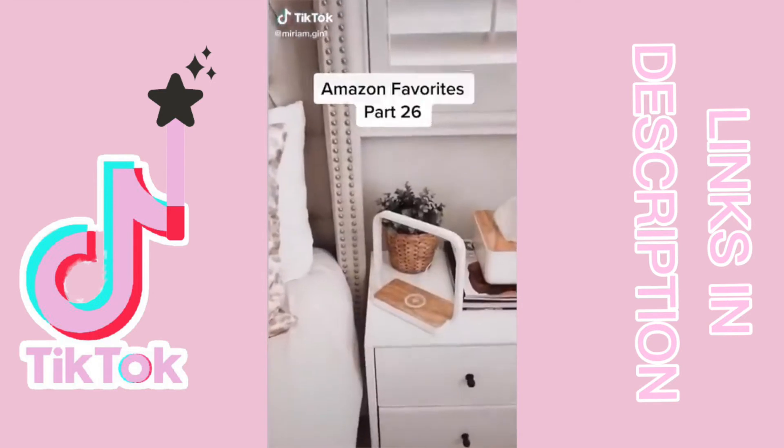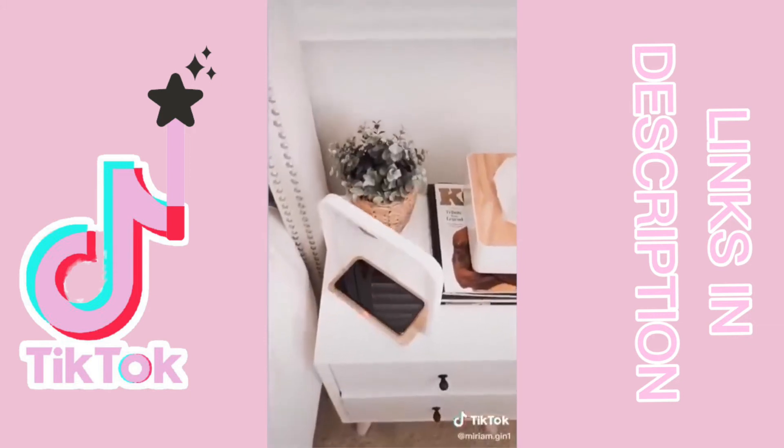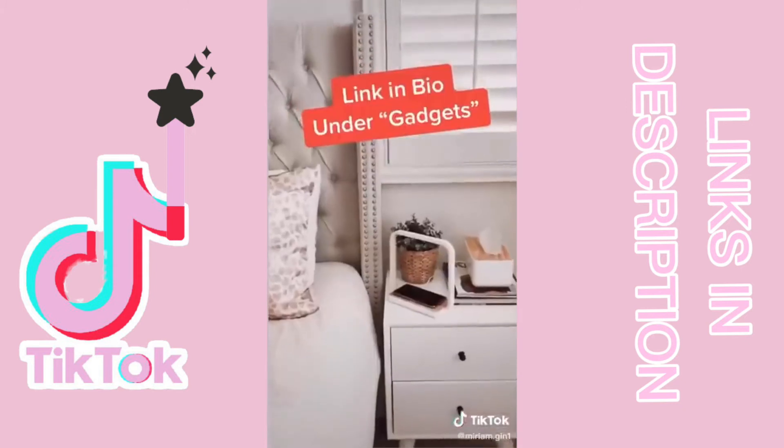Amazon favorites part 26. I got this wireless charger lamp a few months ago and was impressed by the sleek design and functionality. It charges your phone and Apple Watch and also includes a nightlight with three brightness levels. You can find the link in my bio under gadgets.